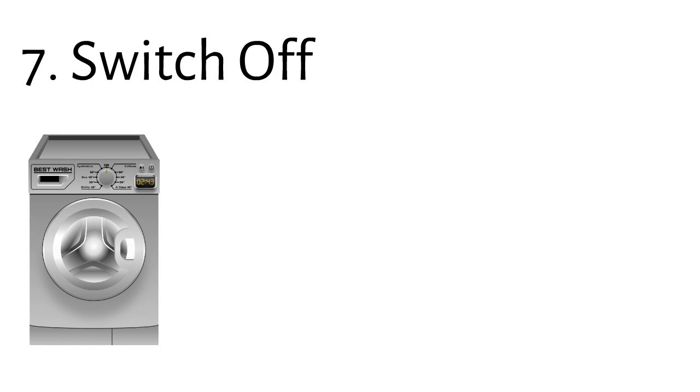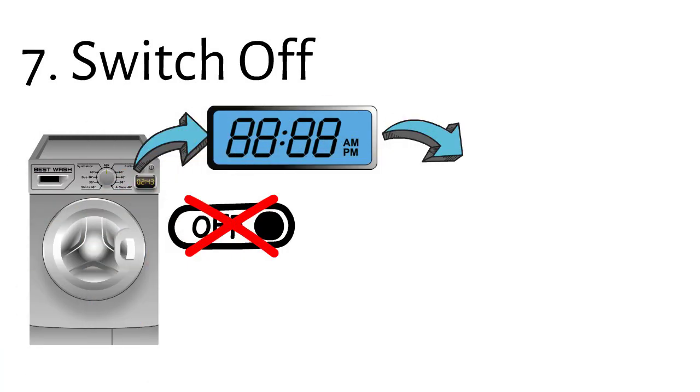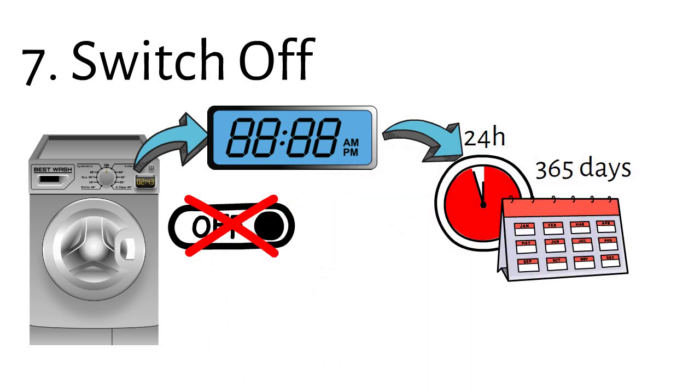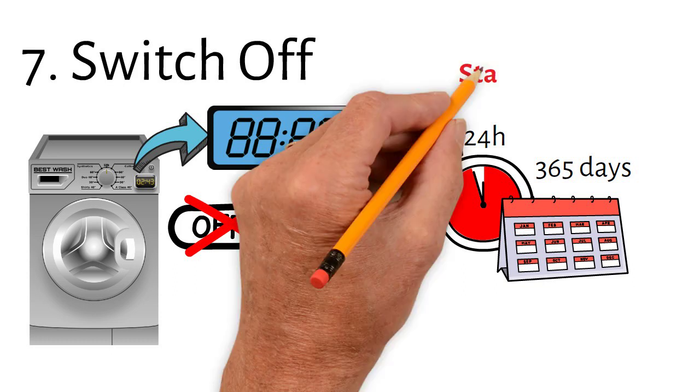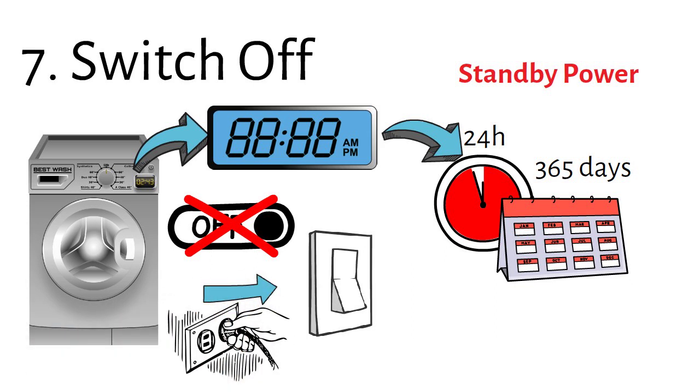Number seven: switch off. Once your laundry is done, many washing machine models do not switch off automatically. Further, if your machine has a digital display which is always on, you consume power 24 hours a day, 365 days a year — this is so-called standby power. Switching off the device or pulling the plug helps you save unnecessary energy loss. Check out my other video about hidden energy drainers for more on standby power.